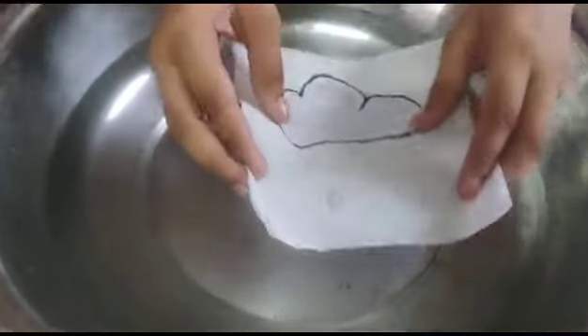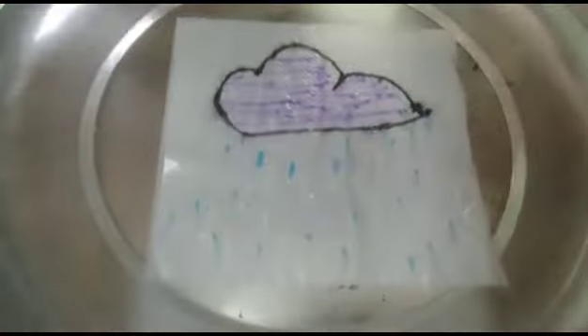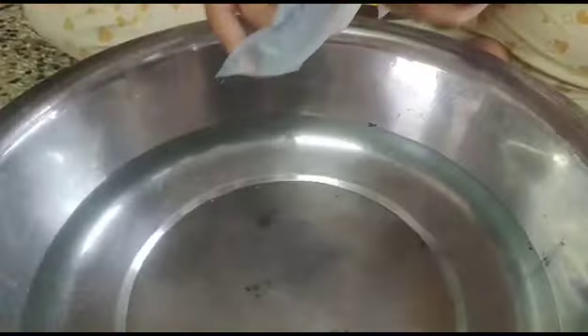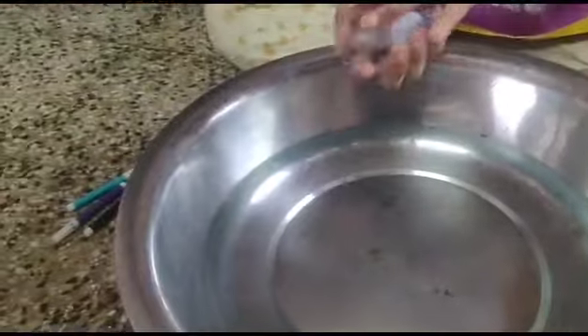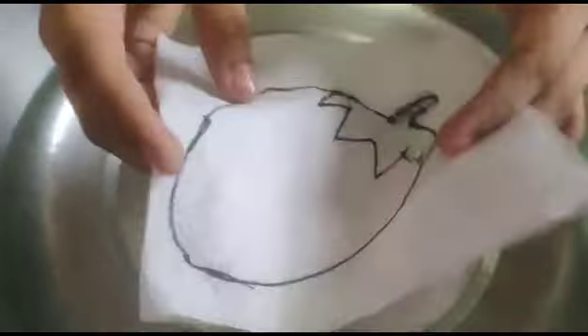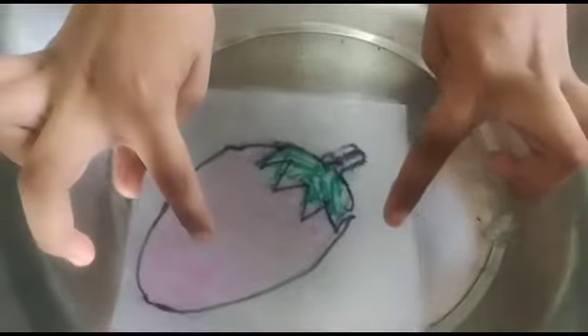We want to put it in water. It is a normal strawberry — we put it in water and it will change color. Pink strawberry.